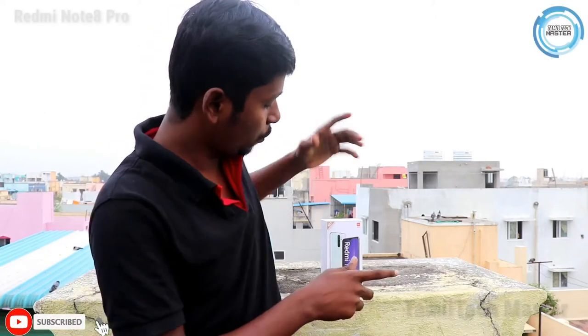Welcome to Tamil Tekmasu. I'm going to show you a review of the Redmi Note 8 Pro.